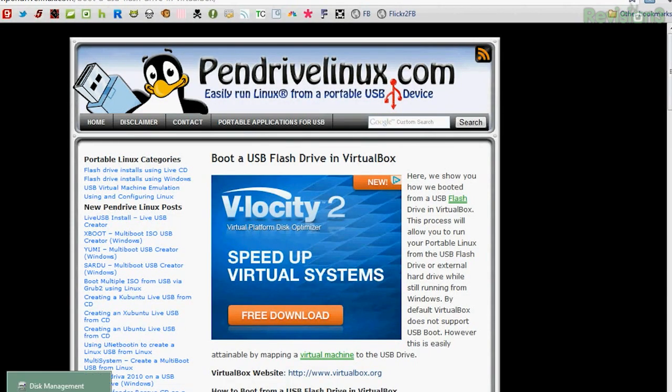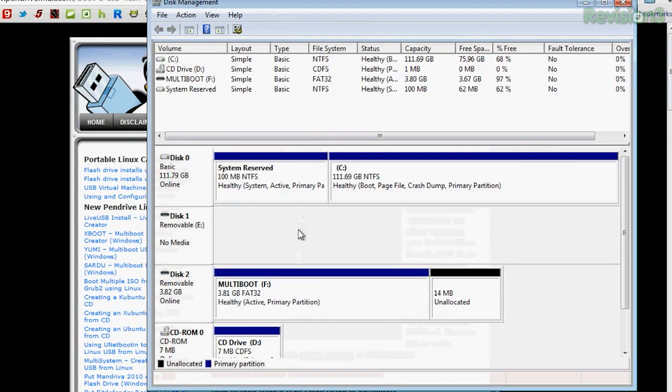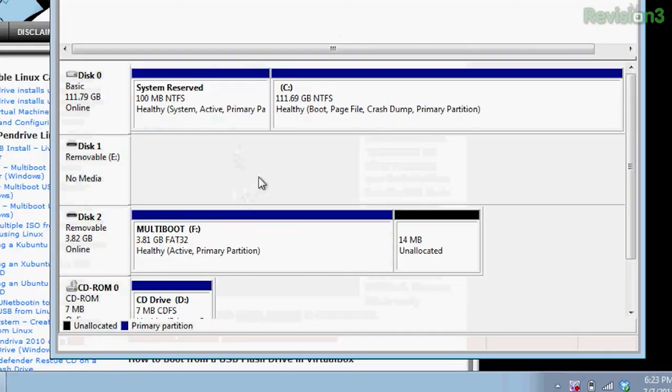I'm going to go into Windows key R and open disk management, which I already have pulled up here. This tool is built into Windows and is generally used to do things like format, partition, and delete parts of your hard drive, but you can also see and mess around with your USB drives as well. If you scroll down, you can find your USB stick. Mine is called multi-boot F, disk number two. That disk number — number two — is actually very, very important for the next step.